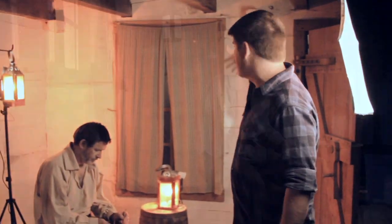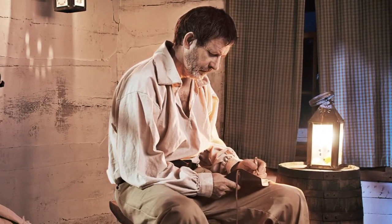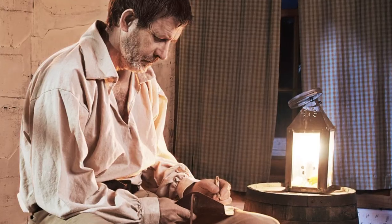We also have a light outside this window to kind of shine in a little bit and provide some light coming through that window.